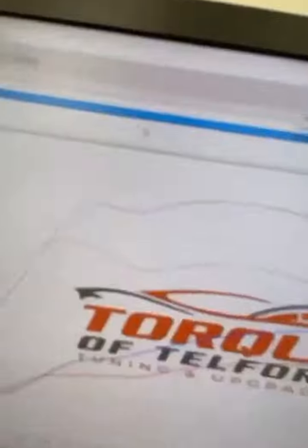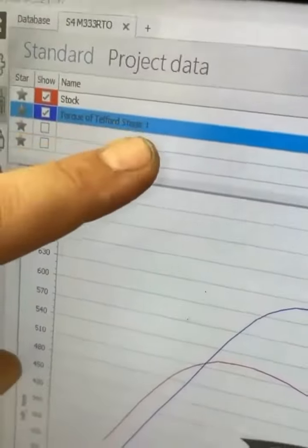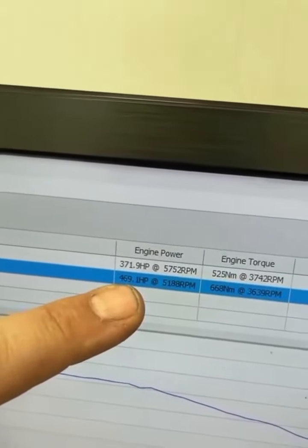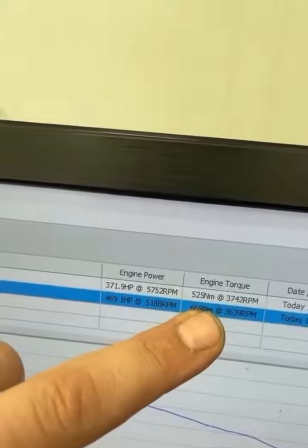Alright guys, so we've gone through all the training — those were the dyno runs of the S4. It's now just coming off the dyno and being given back to the customer, but I'll show you what she hit. So we've got stock, Talk of Telford stage one, which is Max Tune stage one because they are Max Tune authorized dealers — this is where they got it from. Stock it made 371 horsepower, 525 lb-ft, bang on. We're now going 469 horsepower, 668 lb-ft. That is with Max Tune software, so that's another B9 S4 wearing Max Tune software that is going to go like stink.